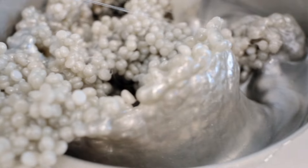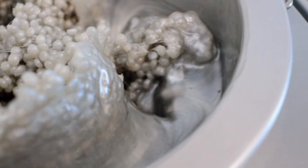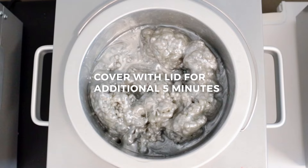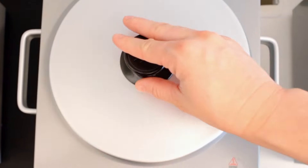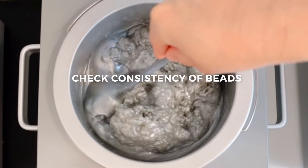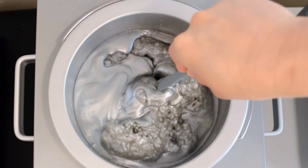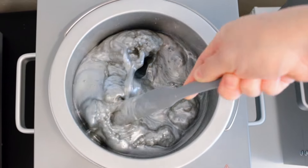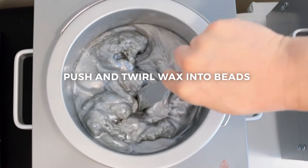I still have a lot of bead that needs to melt down, so I'm going to cover it for an additional five minutes, and then we'll come back and check in on it. Now we've reached a consistency that I'm really happy with, because all of this super hot wax is going to blend in with the beads that haven't fully melted down, and you're going to find that consistency that you're really looking for.